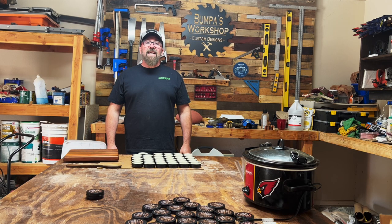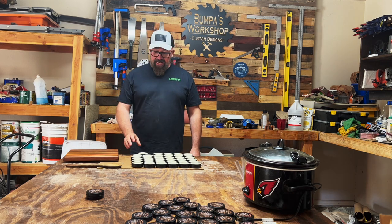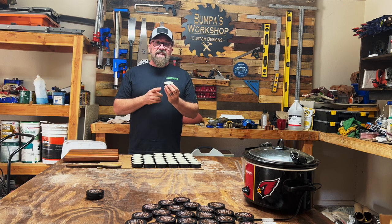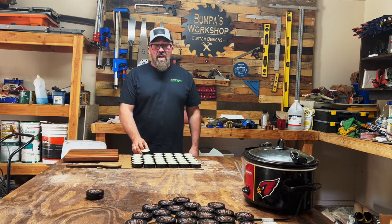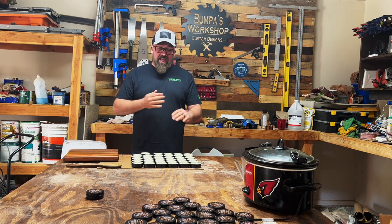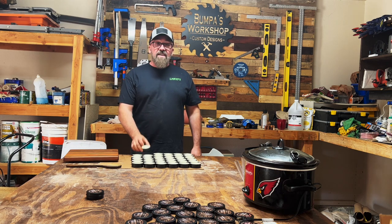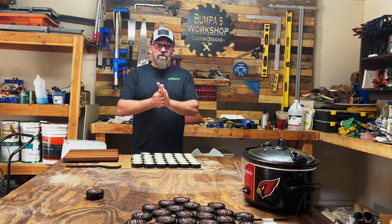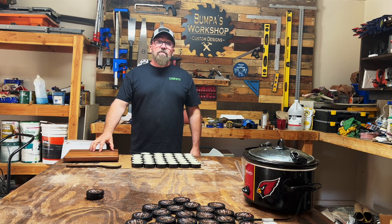Today I showed you how to make a complete mess — no, just kidding. We made cutting board conditioner today. I didn't mention it earlier, but you can get these two-ounce tins on Amazon — they're just called aluminum tins. With the 8 cups of mineral oil and one pound of beeswax, we made 35 of these two-ounce tins, just to give you an idea so when you're ordering, you can order appropriately. We also went over how to put the stickers on them and how to apply the cutting board conditioner.